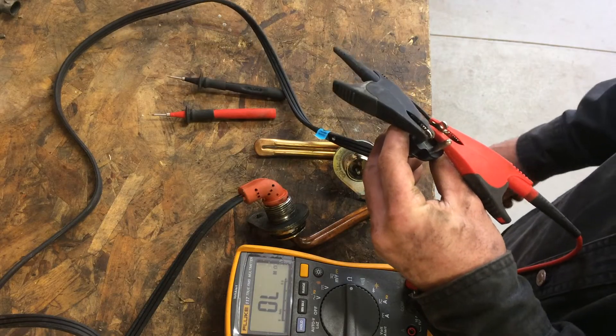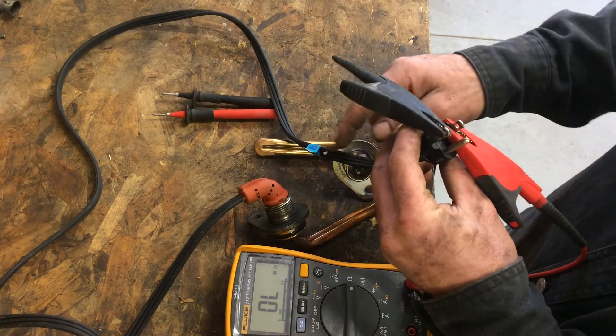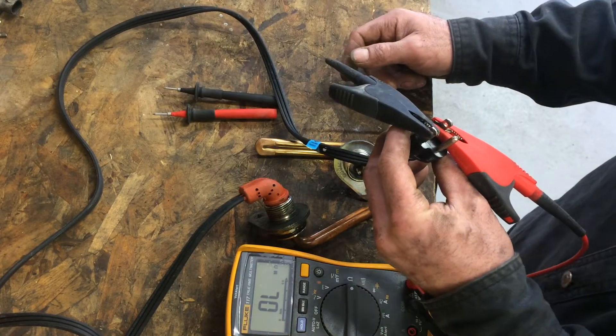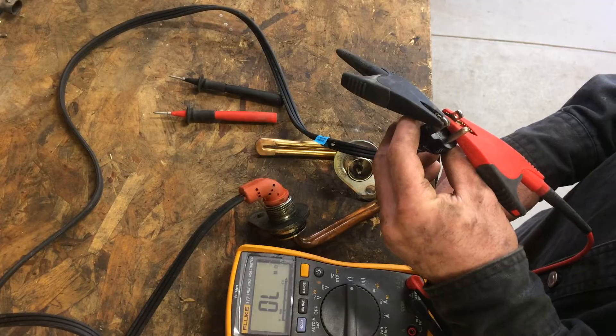So we can see here we have a problem. We're connected, everything looks fine, we've got a brand new cord — however, we have no continuity, simply zero.